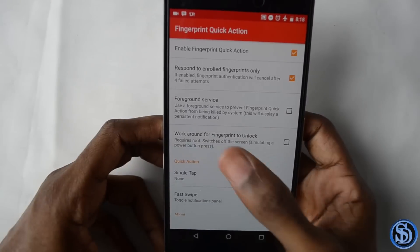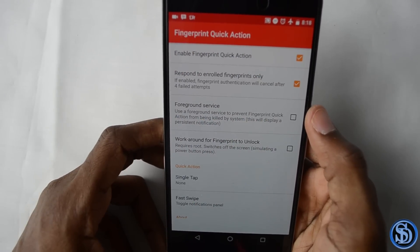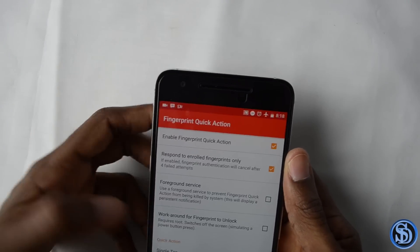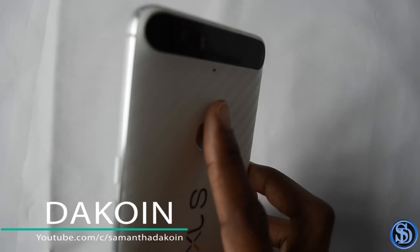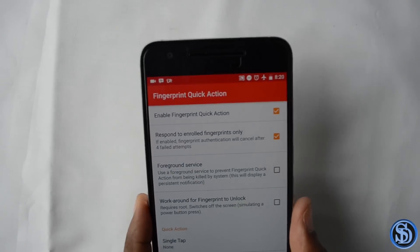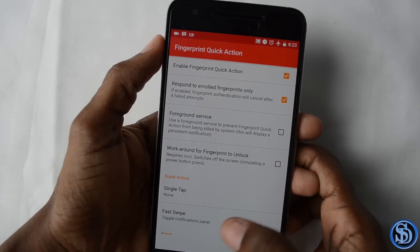The first app is called Fingerprint Quick Action. On the new Pixel phones you're able to slide down on the fingerprint scanner to bring down the notification shade and bring it back up. This app does pretty much the same thing — watch me slide down. This app actually has other features too; you can tap on the fingerprint scanner or do a fast flick.